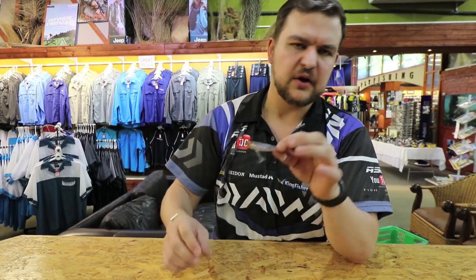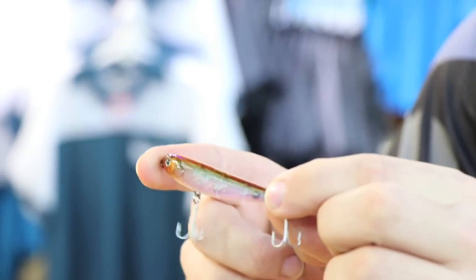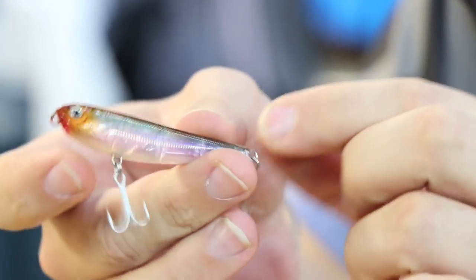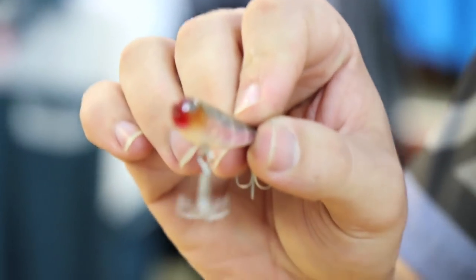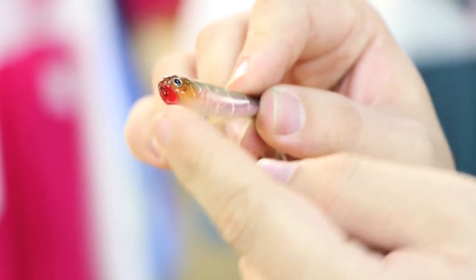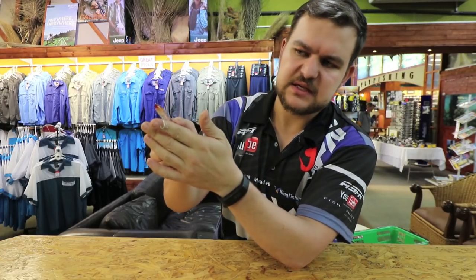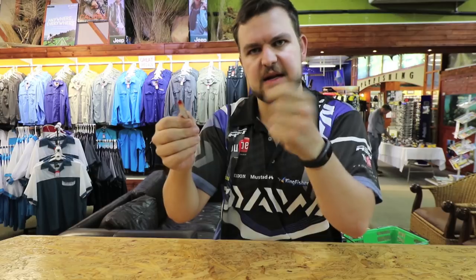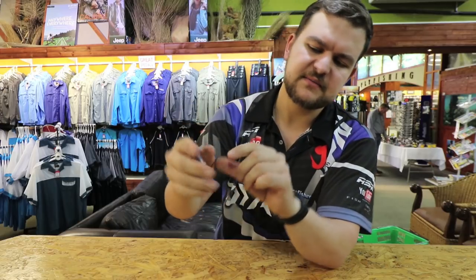If you want to work on the surface, there's the Hot Dog — called the Hot Dog because it looks like a hot dog. It's a walk-the-dog style bait. You can see it's shaped with a slight curve, mouth slightly cupped, so it's going to push a bit of water. The very important thing on these is you have to tie a loop knot, or use a clip with a very round opening — you need free motion. It sits on top of the water and when you jerk it, you jerk on slack line — jerk, slack line, jerk, slack line — and it walks side to side. You can hear the rattles clicking as it goes.